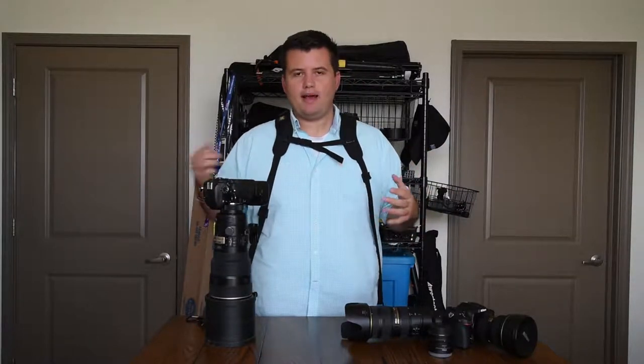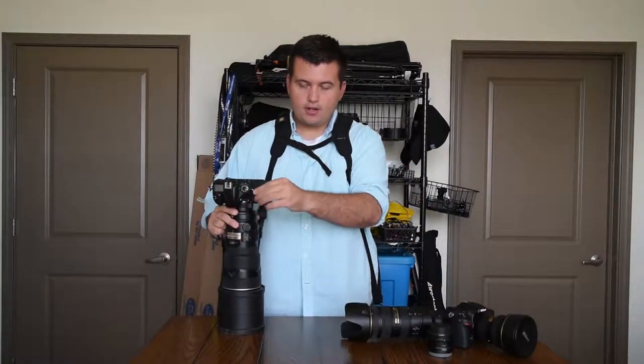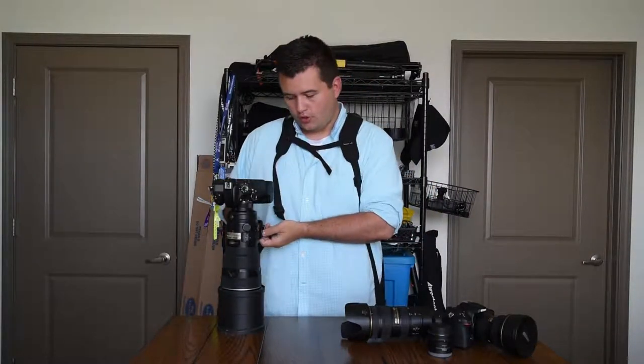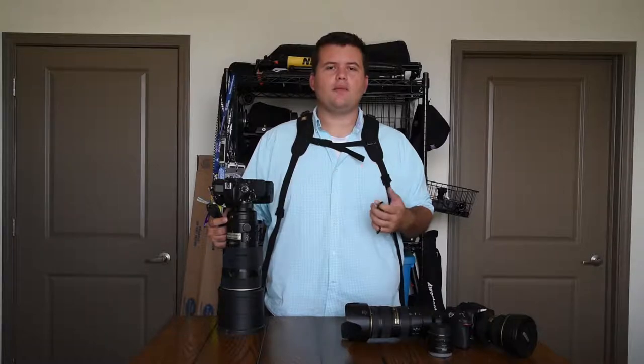All three times it caused some bit of damage — some worse, some not quite as bad. So I searched for a solution to avoid it. Black Rapids themselves actually sells a little strap that connects to the camera and then to the strap as well, so that if this were to come undone, the strap will hold it. Unfortunately, that strap is $35, which isn't terrible considering it'll save thousands of dollars of equipment, but I thought there had to be something out there that was a little bit cheaper.